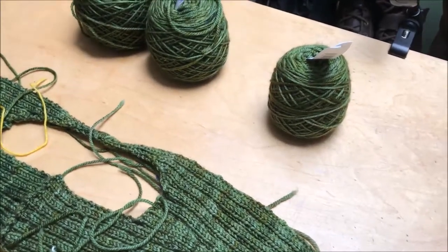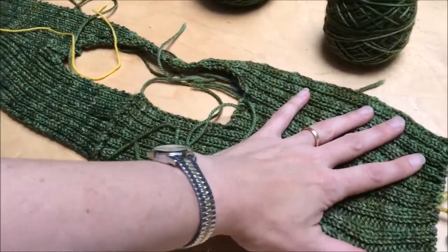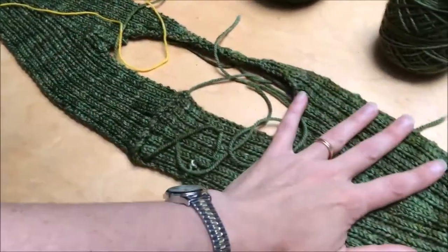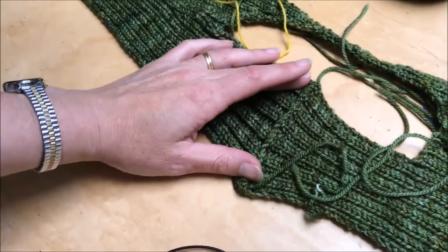Welcome to the next stage of the knit along. We're now finished the yoke. You can see we have the right side and the left side finished. That's our seam down here.